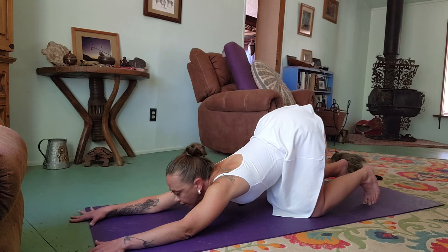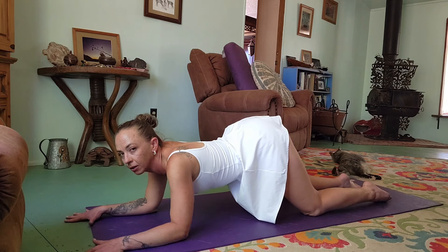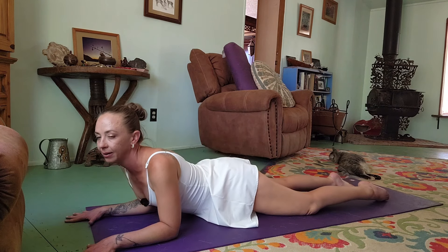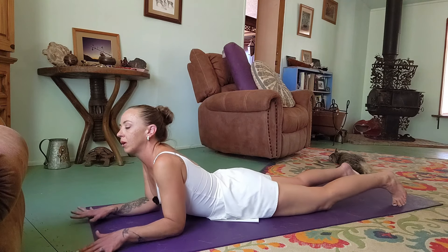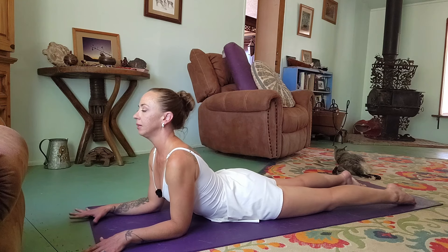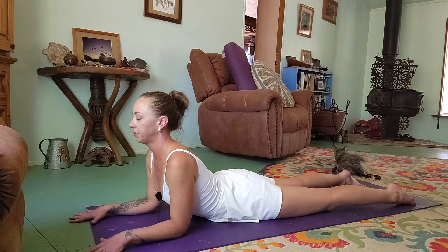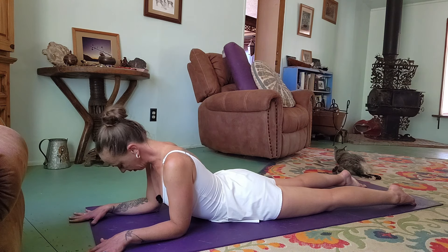Then shift forward all the way onto your belly, forearms press down, elbows under your shoulders, lift your chest. You may do a little figure-eight with the nose.